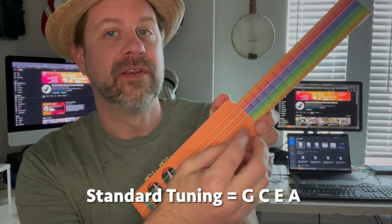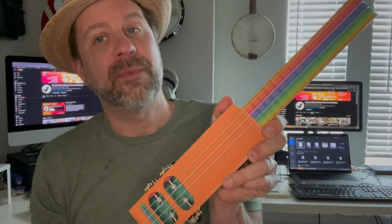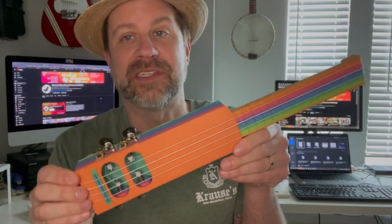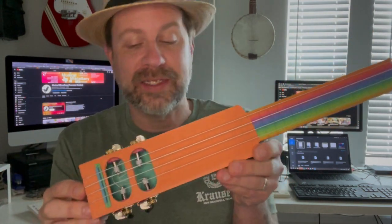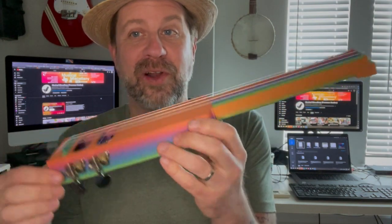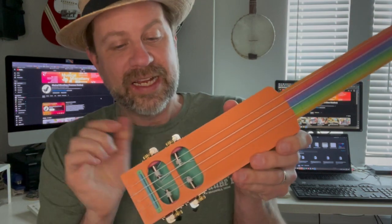Here we go — I got her tuned up to standard tuning, GCEA. It doesn't sound too bad. It's not super loud, but I didn't expect it to be loud because the body is quite small, so it just doesn't have a lot of area to produce resonance. That said, it actually is a pretty good little design.